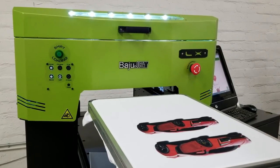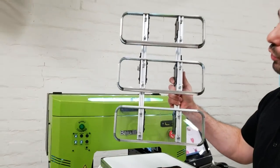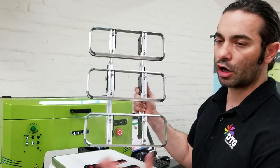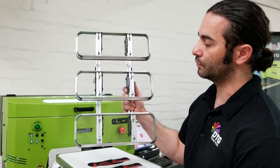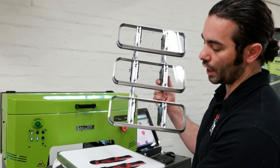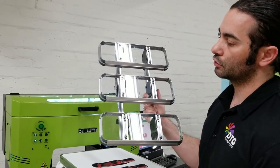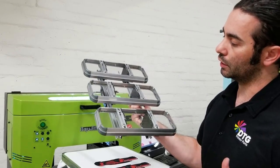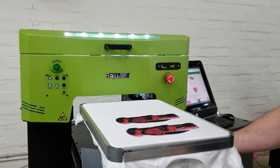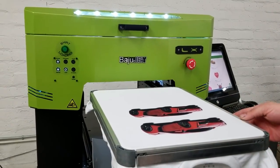We've got a lot of different platens to choose from: a 3-up for chest prints, a 4-up for left chest prints, 2-up for toddler or youth size, a shoe platen, your normal adult platen, and a sleeve platen. We've also got one that is very long, and one we are working on that is a little over 12 and a half inches wide.